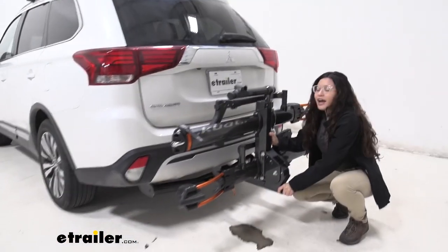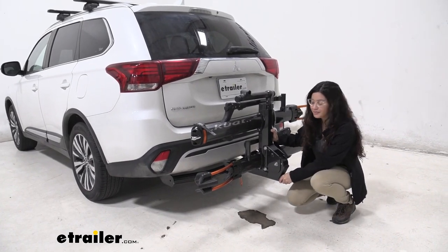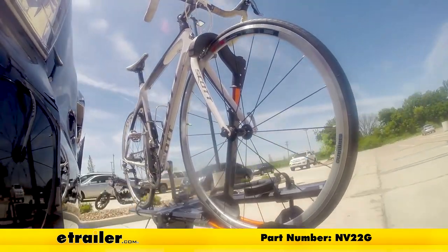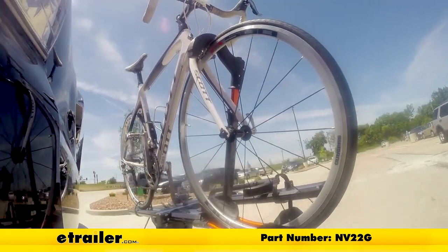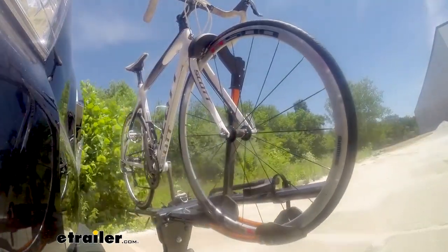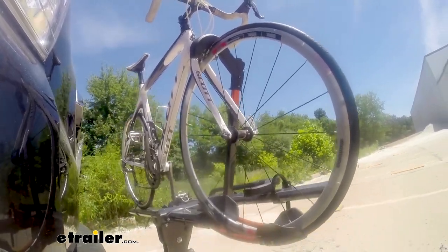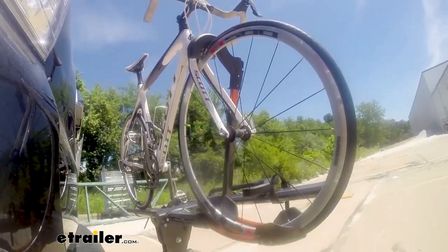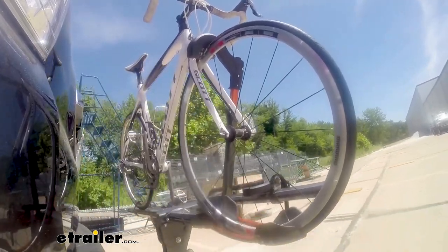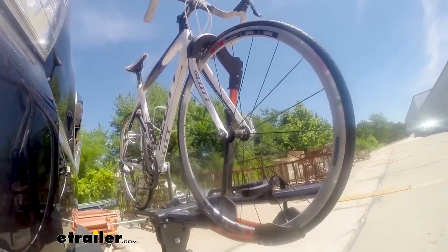Now as you can see, as I shake our bike rack around, I'm mainly moving the vehicle at this point. First, we'll take it on to our slalom course — this will show you the side-to-side action, such as making turns or evasive maneuvers. Now we're at the alternating speed bumps, which will show you how it looks driving on uneven pavement or potholes. Finally, we're at the solid speed bumps, which simulates going into your driveway or parking lots.